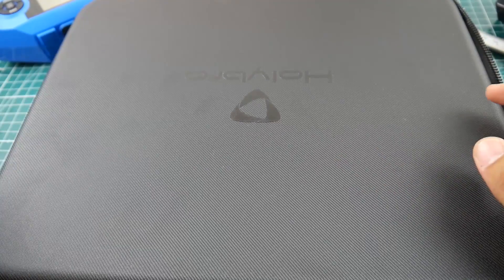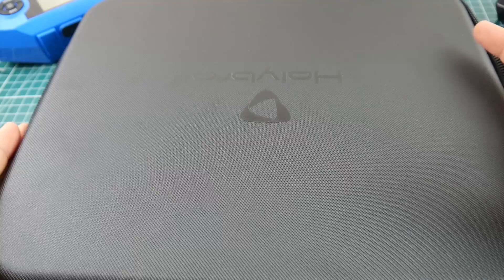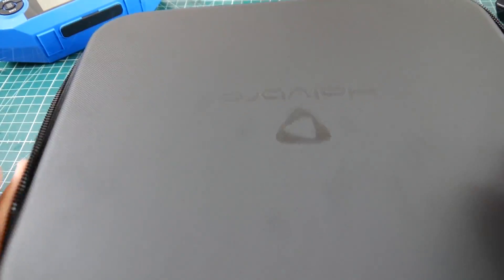Hi guys, welcome back to the channel. Today we have the Holybro Kopis 2, and as you can tell it comes with a really nice slim bag — great quality.